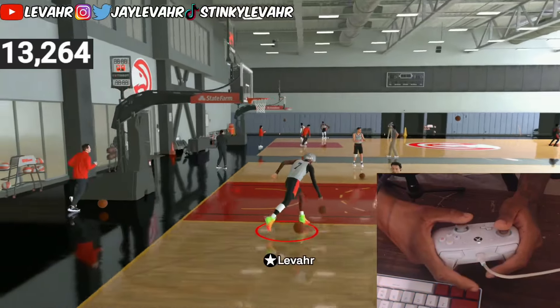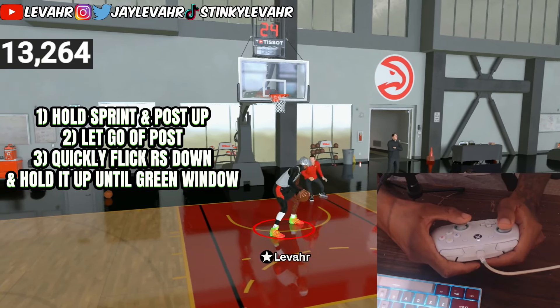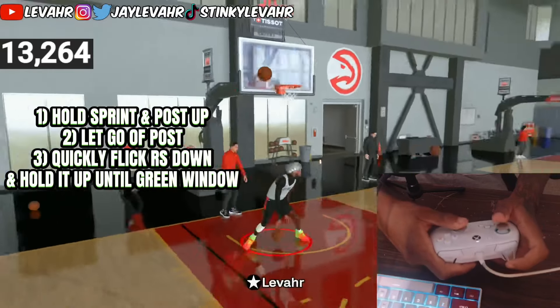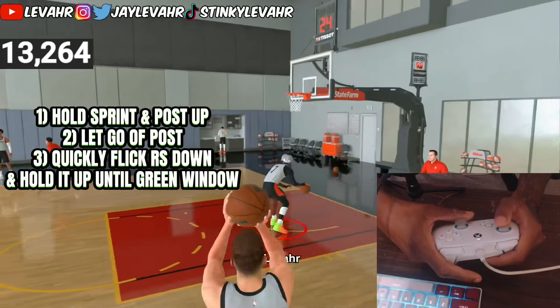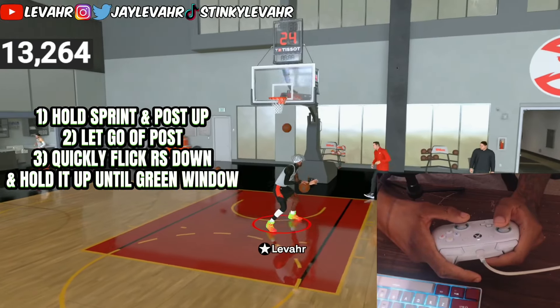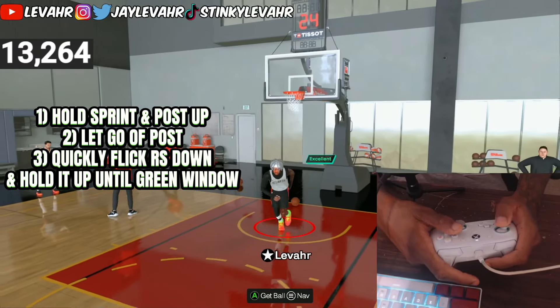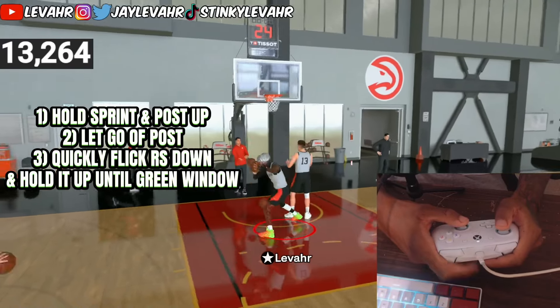I'm holding the LT, hold RT — you got to hold RT at all times or else you won't get a dunk. Let go, then right stick down-up. It depends on the angles too. I'm going to go ahead and hop into a my career game so I can try this in action. I was going to do drills, but I already did my drills for the day and I want to get this video out to y'all so I can show people how to do this.